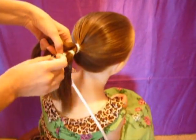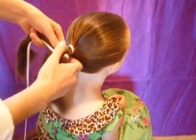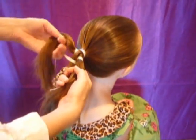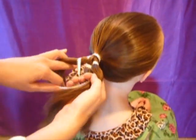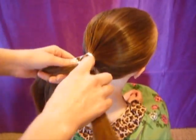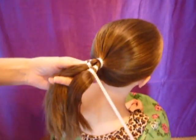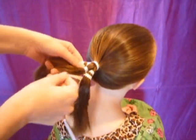So you wrap it all the way around, and this time you're going to go over the middle and then under the outside. You do it opposite every time — you're just weaving the ribbon through those three pieces. It's exactly the same way that I did with the two strands; I just added that third strand in.